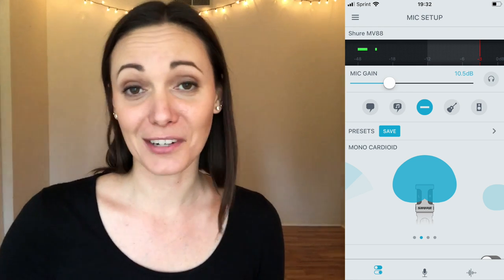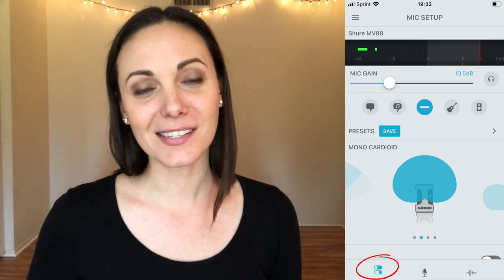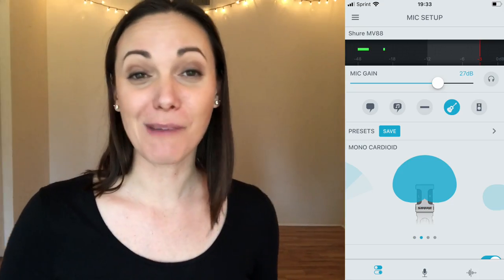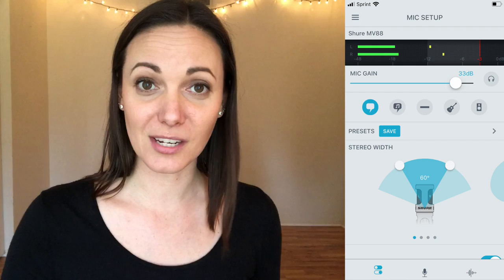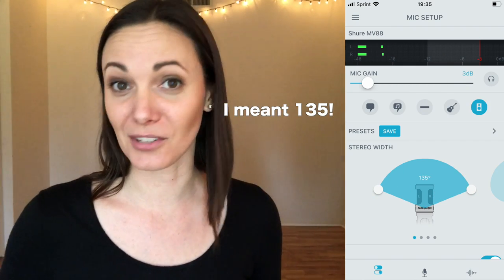Another thing about this microphone is it is super easy to use. All you have to do is plug it into your phone and then open up the app. Once you plug it in and open the app, on the bottom there are three different icons. If you click on the left icon — it looks like two little switches — that's going to bring you to all of your controls and you can set everything just the way you like it. So you can choose if you want to record in stereo, mono, mono bi-directional, or raw mid-side. You can also choose your stereo width — it has presets that range from 60 degrees to 120 degrees, and you can even set it a little further to 130 degrees if you like.